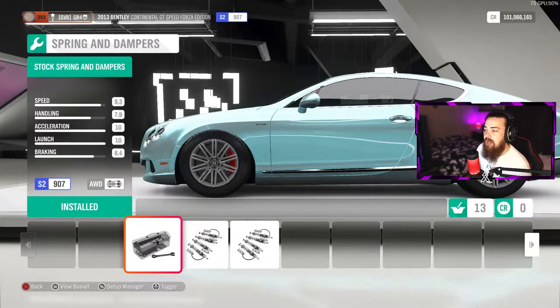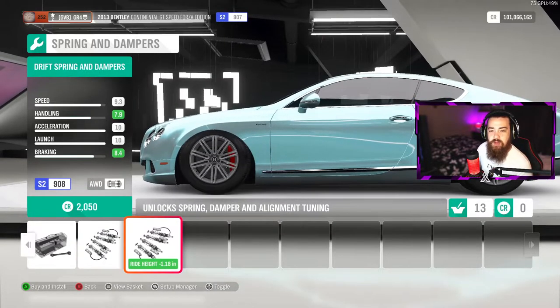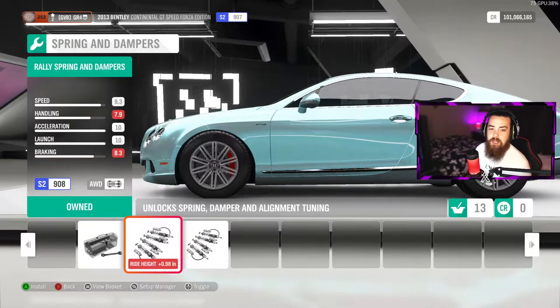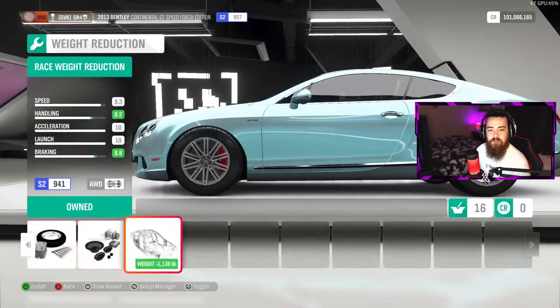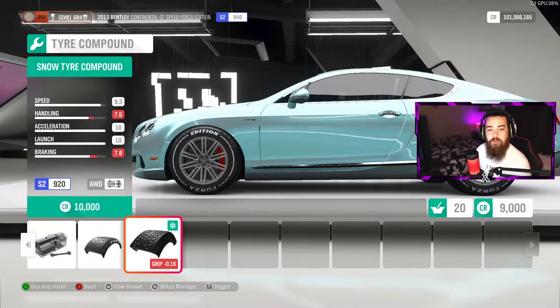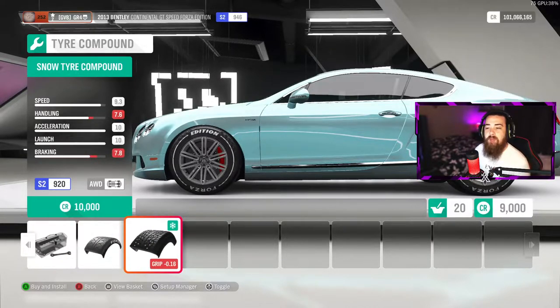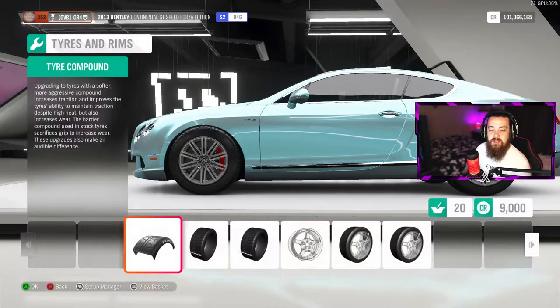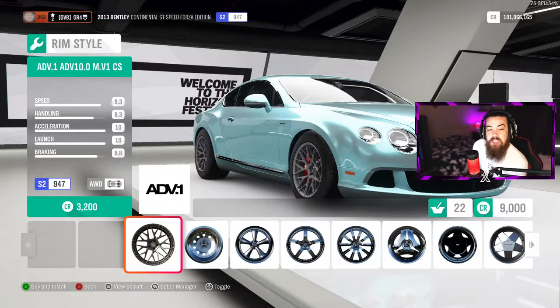Now go over and do the race brakes — this is where stancing out the car really comes into play. You have the rally springs and dampers or the drift springs; we're going to use the rally springs and dampers. Upgrade the roll cage and the weight reduction. For tires you can keep the stock tires, go with the Forza Edition race tire compound, or a snow tire compound — we're going to stick with the stock tires. Then do the front width and the back width.